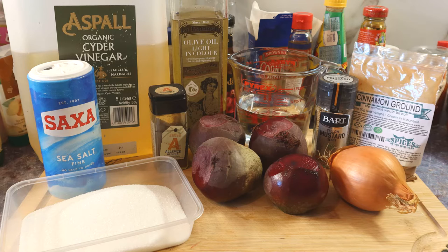Apart from the beetroot, we have some allspice, sugar, some salt, apple cider vinegar, a bit of olive oil, some water, yellow mustard seeds, some ground cinnamon, and an onion. The ingredients and method will be in the description below as always.